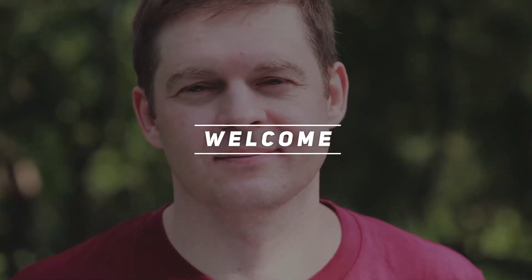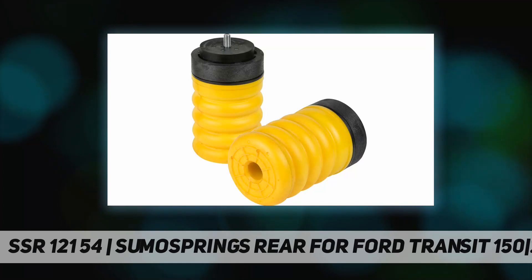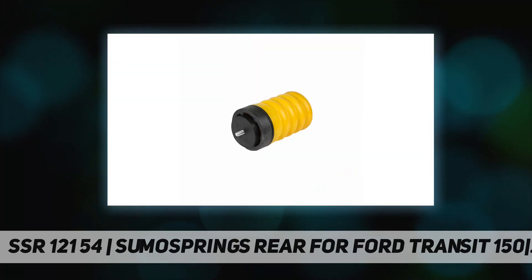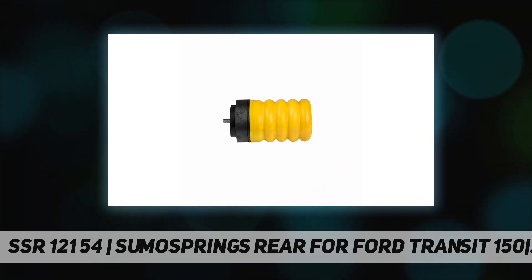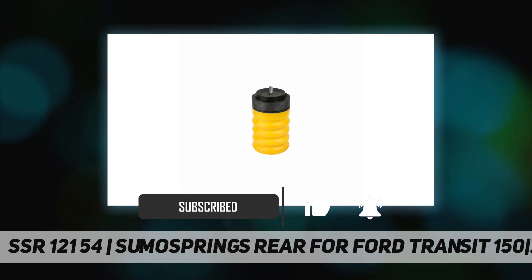Welcome back to my channel. SSR 12150 Ford Sumo Springs Rear for Ford Transit 150, 250, 350. Sumo Springs are a patented suspension product designed to enhance load carrying ability, stabilize sway, and improve overall driver control and ride comfort.